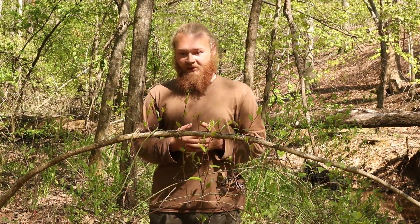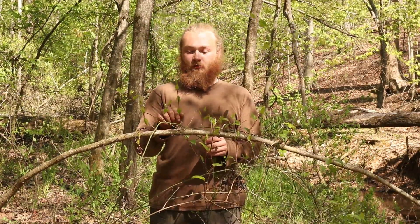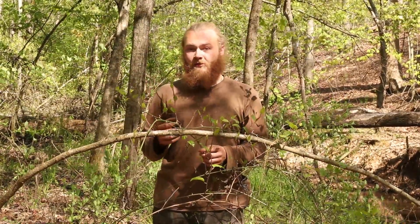You can also dig the roots up and use them as a medicinal supplement. The roots act like a diuretic. The choice portion of the plant is the spring shoots, and the easiest way to harvest them is just to walk through the woods. You'll find these growing as vines, up trees, and in underbrush.